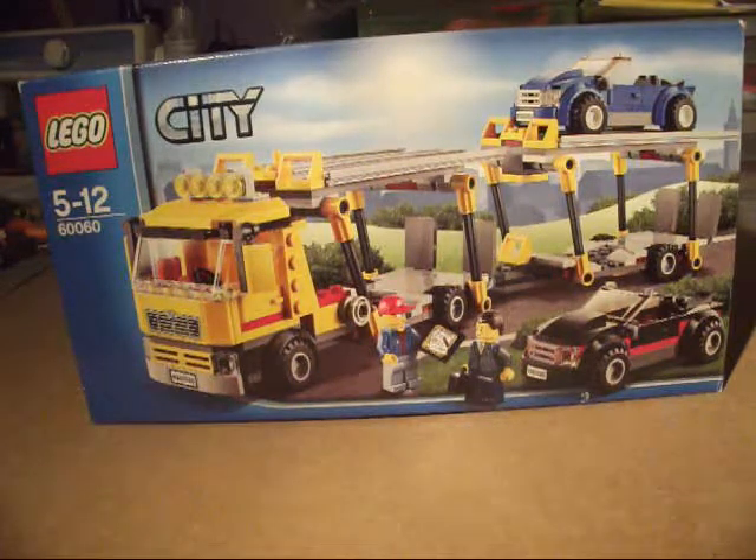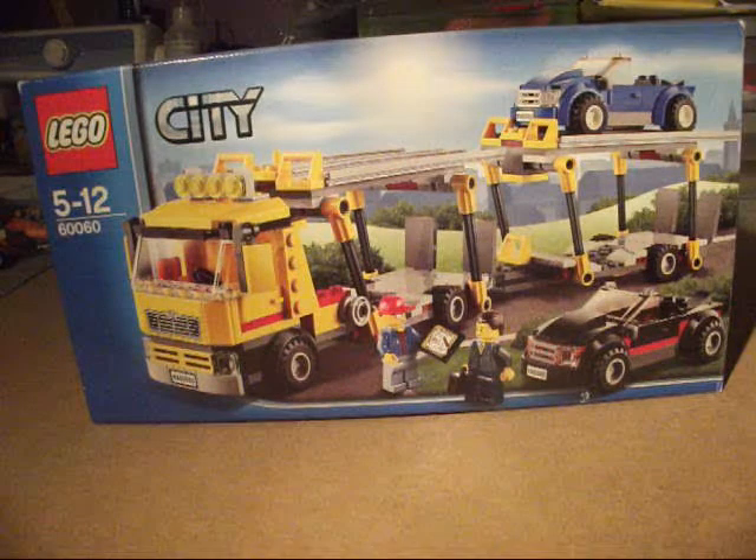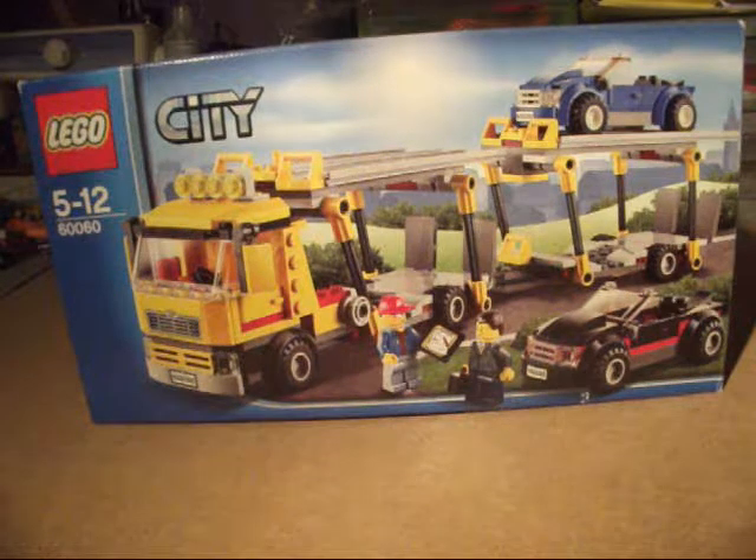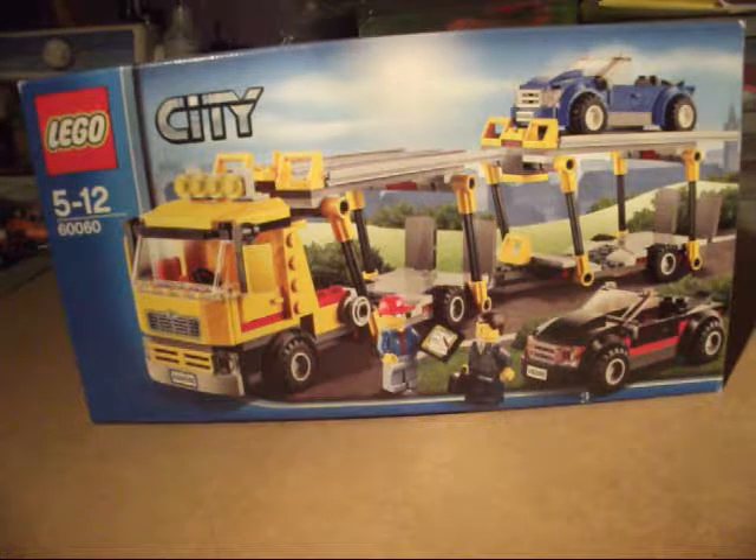The LEGO website says: deliver the shiny new cars to the LEGO City dealership with the amazing Auto Transporter. Detach the trailer, lower the ramps and offload the cool sports cars. After the customer has signed the clipboard, lift the ramps back into position, hook up the trailer and jump back into the cab ready to collect more vehicles for eager customers.